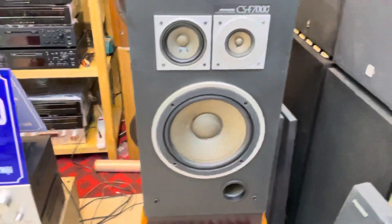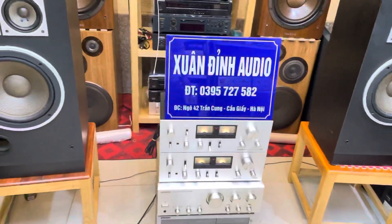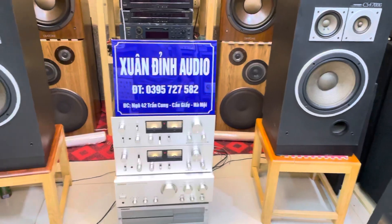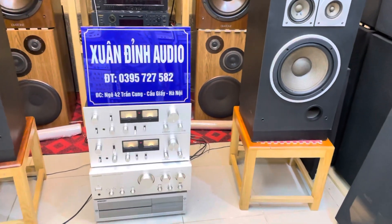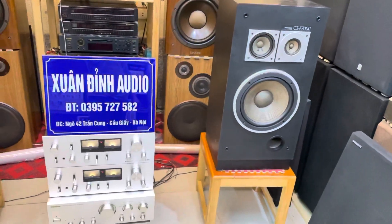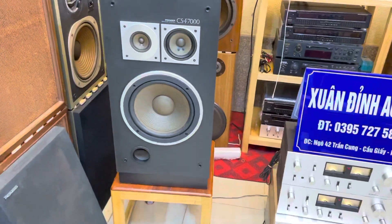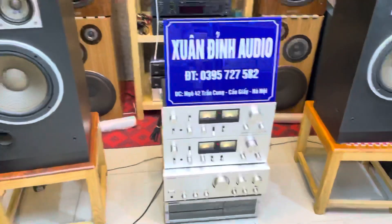Nguyên duy tuyệt đối. Mức giá cặp loa là 6.500.000 đồng. Nếu các bác lấy cả bộ thì tổng giá trị là 12.000.000 đồng. Cả bộ về chỉ việc cắm vào điện là các bác đã có một bộ âm thanh chất lượng mà giá tiền khá mềm mại. Đây là 2 sản phẩm trong video mà Xuân Định muốn giới thiệu đến các bác.